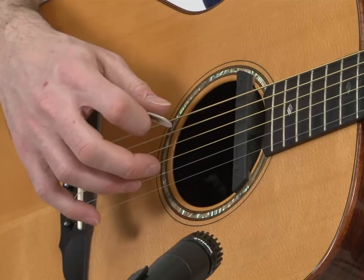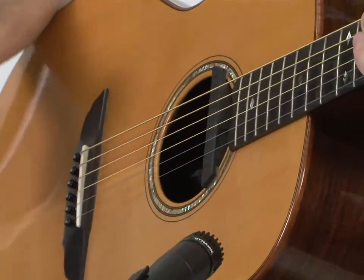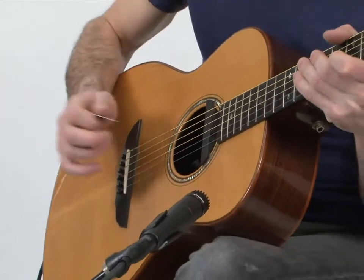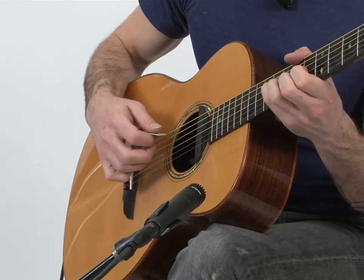So go slow. Use the back of your arm against the body of the guitar to push in a bit so that you can get comfortable with floating the right hand over the strings.